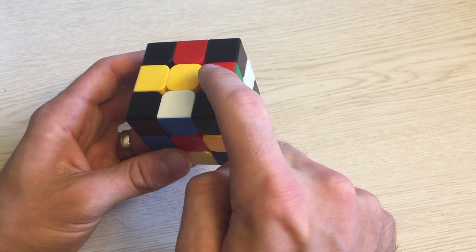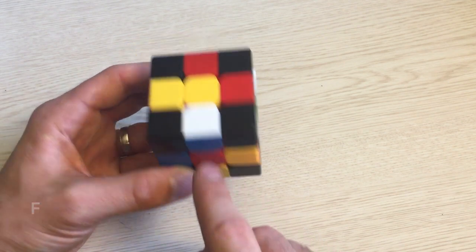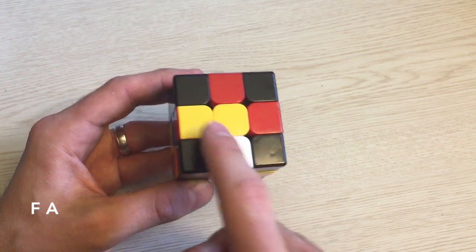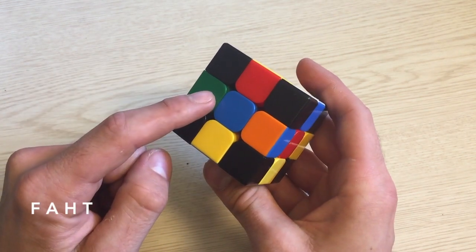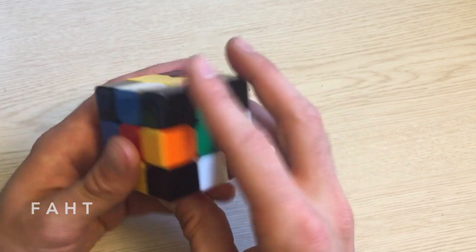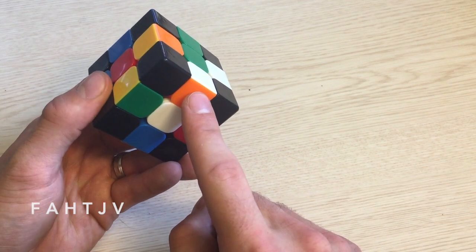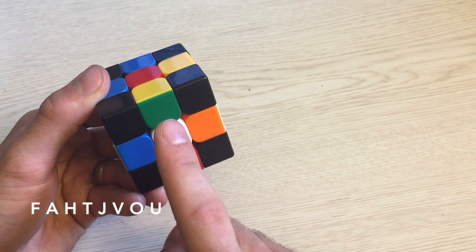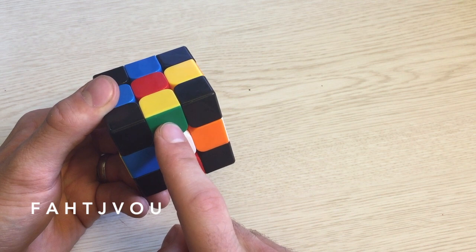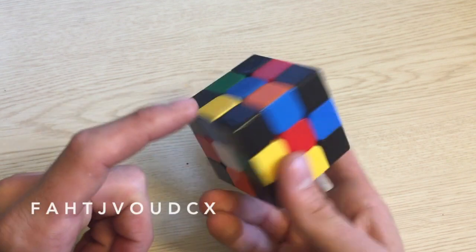Starting at the bank piece, I see it's a red-green piece. That red piece needs to go to the F spot. The F yellow sticker needs to go to the A spot. That A sticker needs to go to the H spot. Then H to T, T to J, J to V, V to O, O to U. U would normally be in the bank spot, but we still have a few unsolved edges, so I'll pick D — it's easy and hasn't been solved yet. D needs to go to C, C to X, and X to Q.